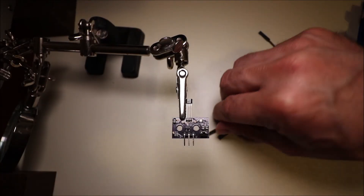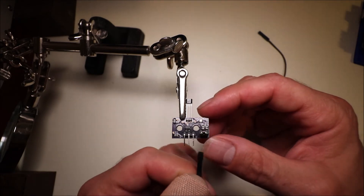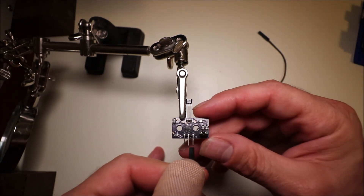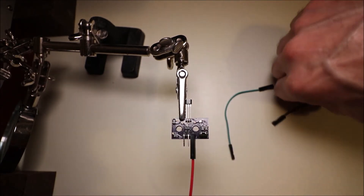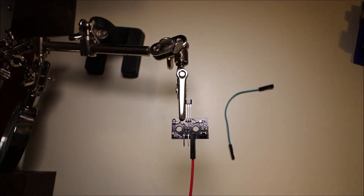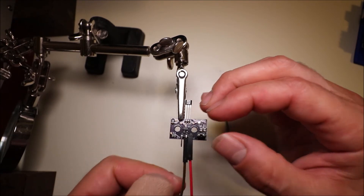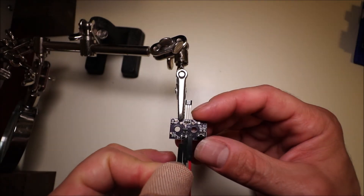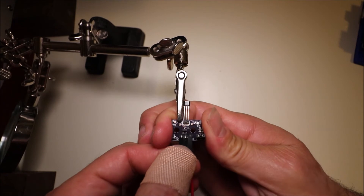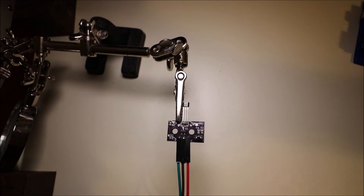In order to connect it, what we're going to do is put this red female pin on the voltage, put the black on the ground, and put the green on the signal. In a second I'll show you how to connect it to the board.